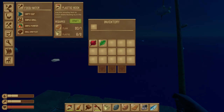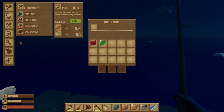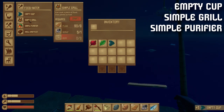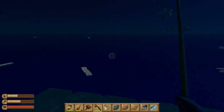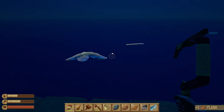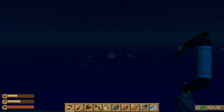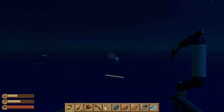Last episode we made the spear, the hammer, and the fishing rod. Today we're going to actually use those things. Over in the food menu we'll find what we're focusing on today: the empty cup, the simple grill, and the simple purifier. The grill makes food and the purifier makes water. I need a little more plastic and resources before I make these.